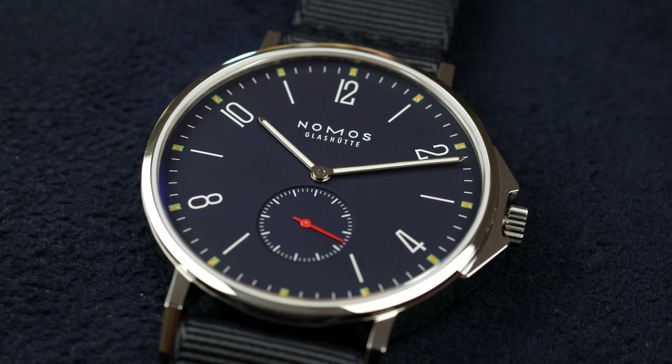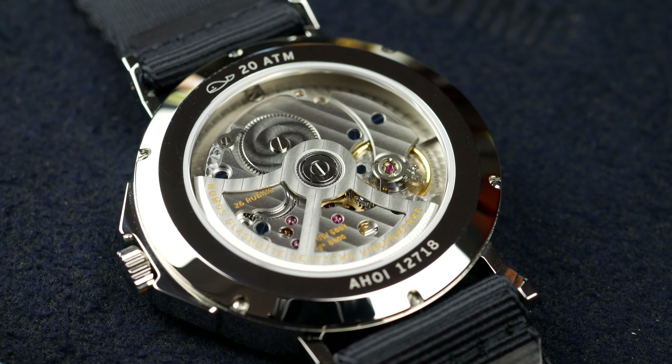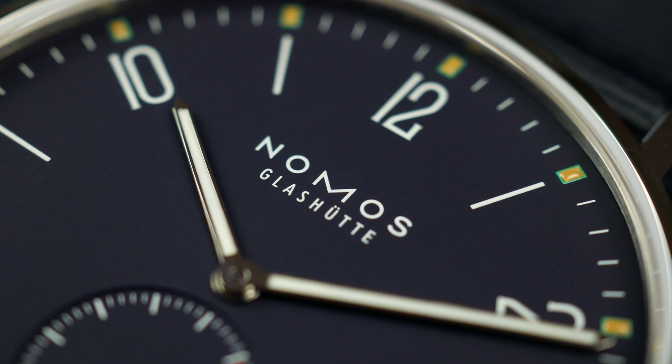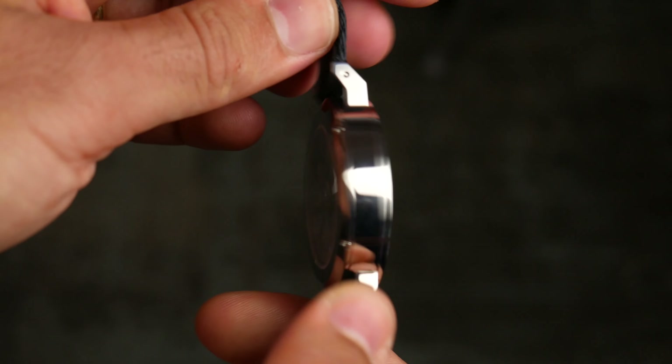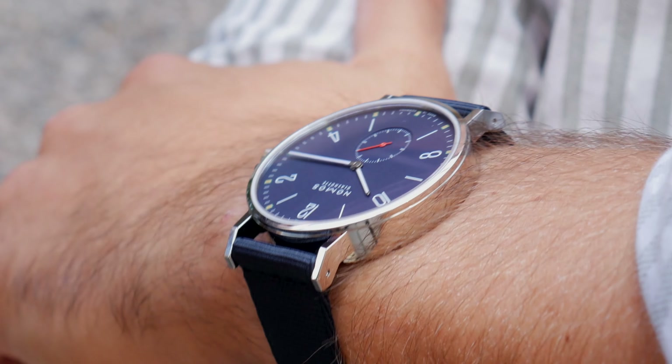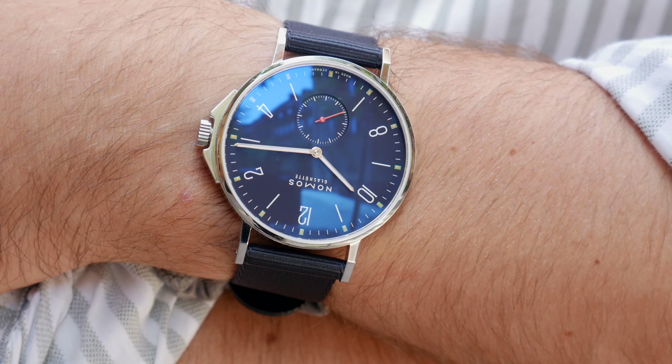Price-wise, it's priced at 3,140 euros in this exact configuration. You can also add a stainless steel bracelet, or add a couple of hundred euros to get the date version. I think the price is fair considering what you get — the build quality is very good, you get a nicely finished movement, and you get essentially what Nomos is all about. The crown guards, screw-down crown, and 200-meter water resistance make this a watch you can wear every day without having to take it off for a swim or a business meeting.